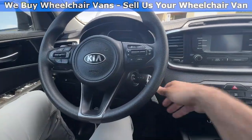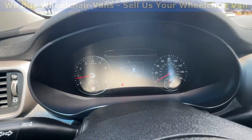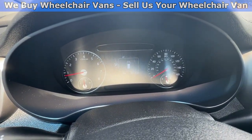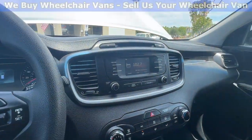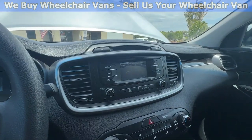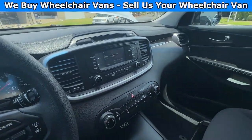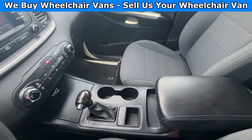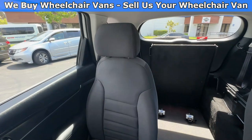Let's go ahead and start up the car. This one is going to have 56,000 miles. It will also have a backup camera. Here is the view of the front and then going on to the back.